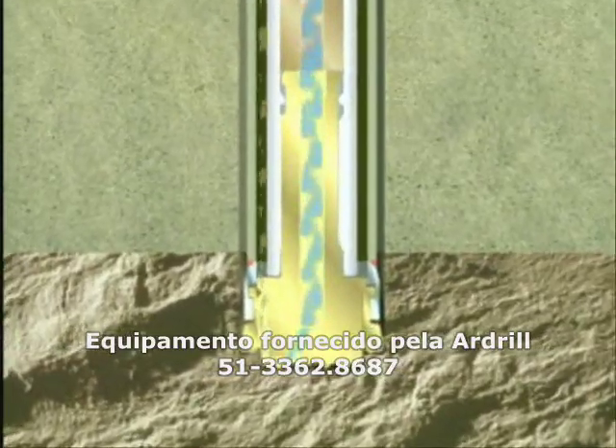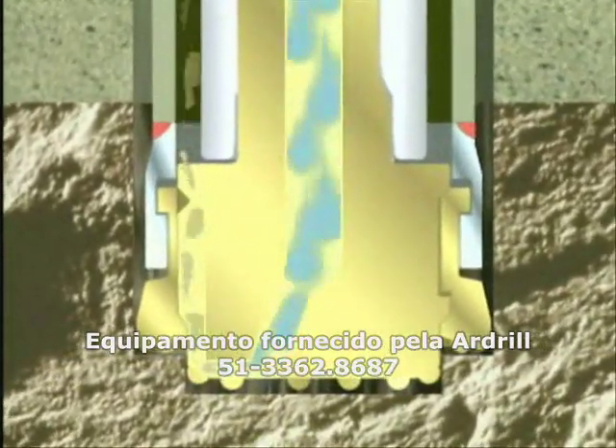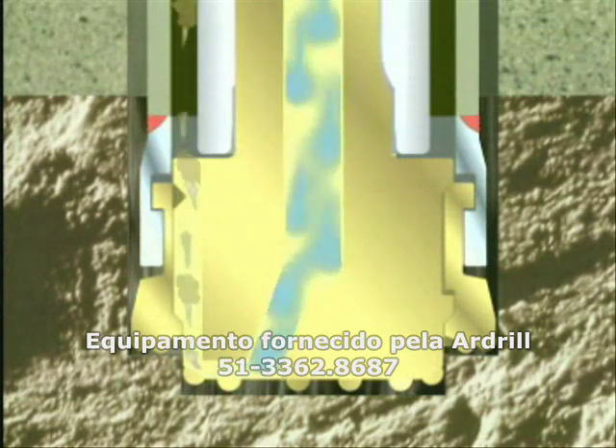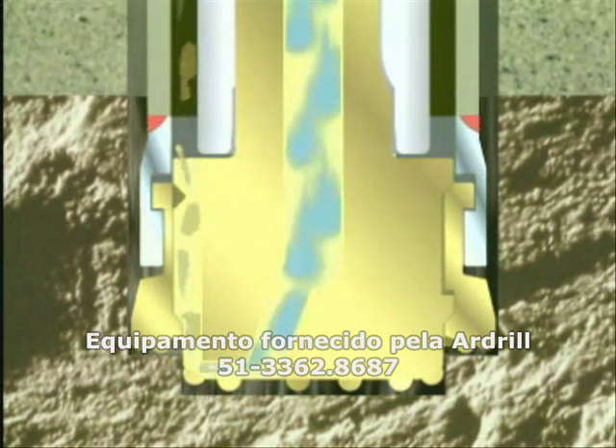The flushing air returns straight up the annulus between the drill pipe and casing pipe immediately after exiting the pilot bit. This ensures high flushing velocity with low hole degradation.